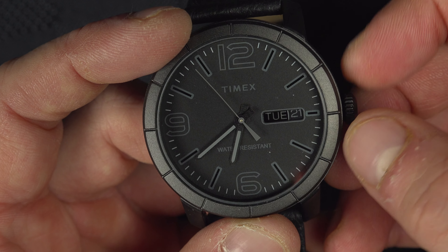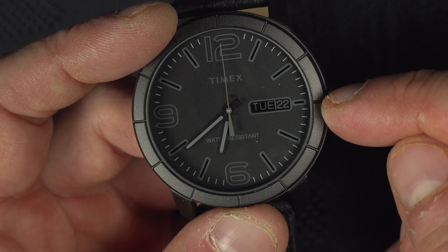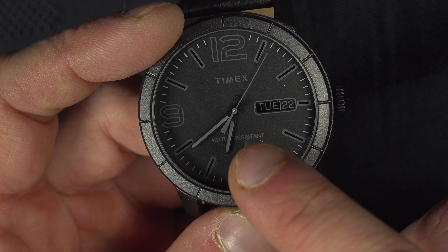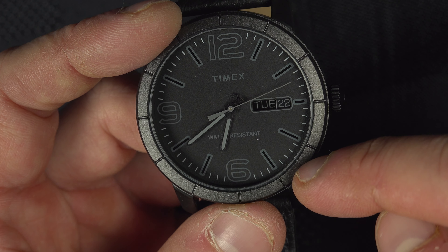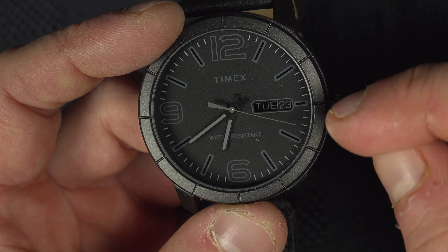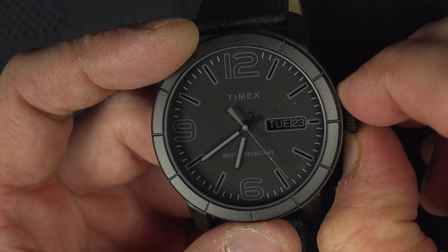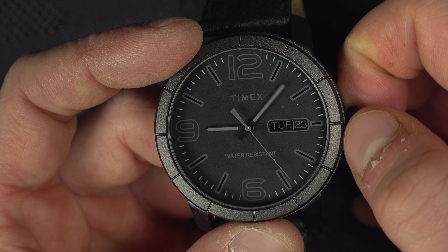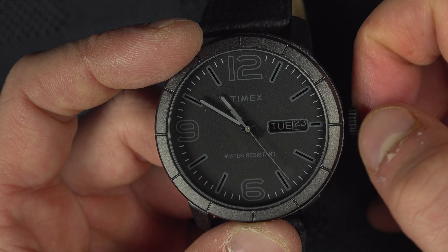Now you're able to change the date. Be careful — on most watches you should not do that operation between 21 o'clock and 3 o'clock. Just make sure that the small hand is on the lower part of the screen when you're doing this. The reason why is that when you adjust that mechanism it cannot be engaged otherwise, and you might damage your watch.